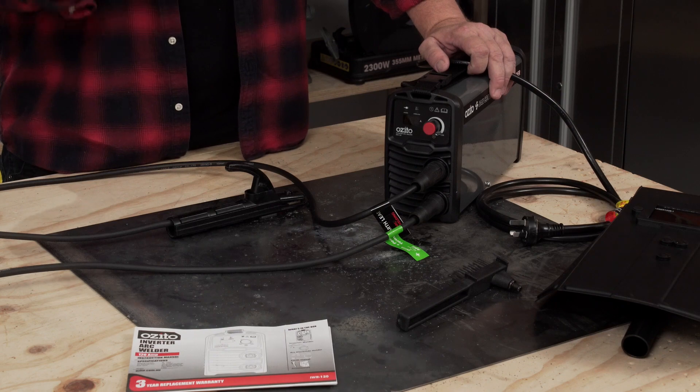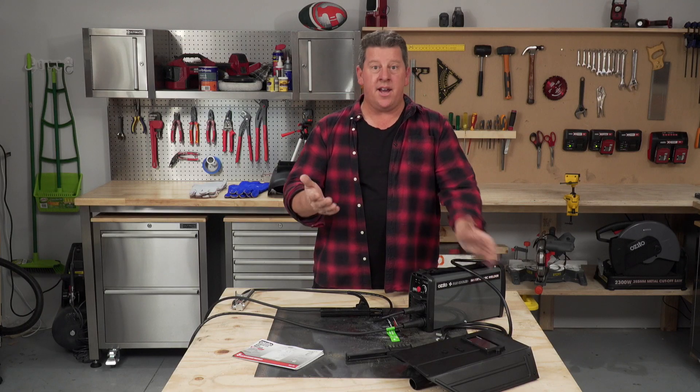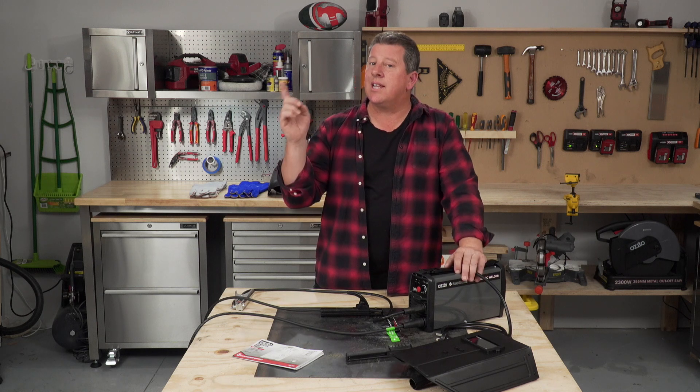Now that you've got your welder all set up, it's really important to do some practice. If you want to know how to strike an arc, which is probably the first step, just click the link to the video.